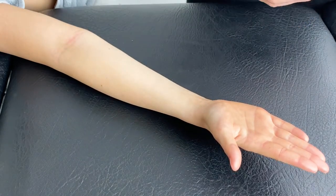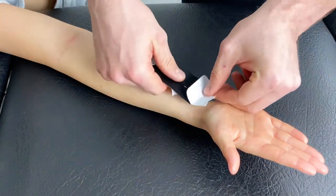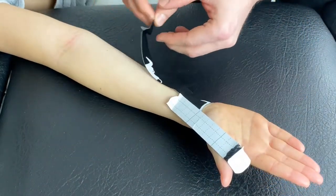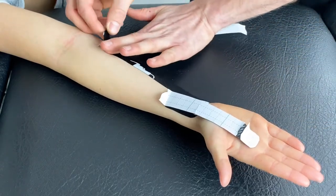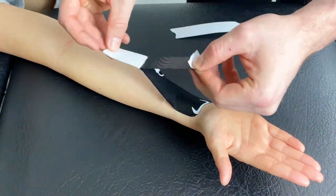We will then place a decompression patch over the wrist joint. With our Y strap, place the anchor down like so, take one strand out of the way, remove the backing tape and apply with mild stretch towards the cubital fossa, and repeat for the outermost strand.